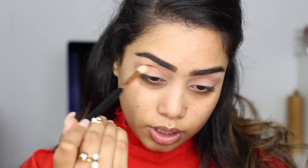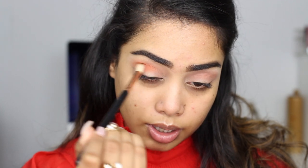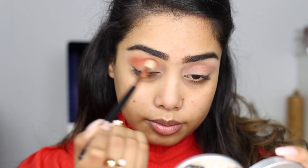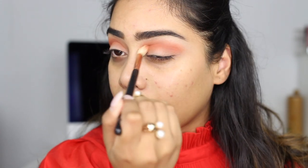Next I'm gonna go into blazing right over here — this is like a rusty orange — so I'm just gonna add this right into the crease using my Sigma E35 blending brush. These shadows are blending in very very nicely, very smoothly, so I am liking this a lot so far.